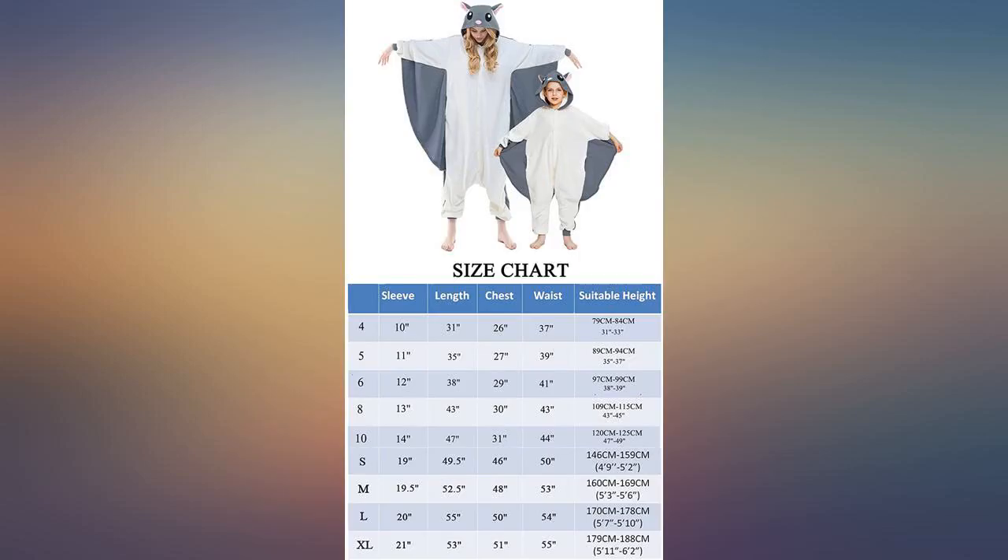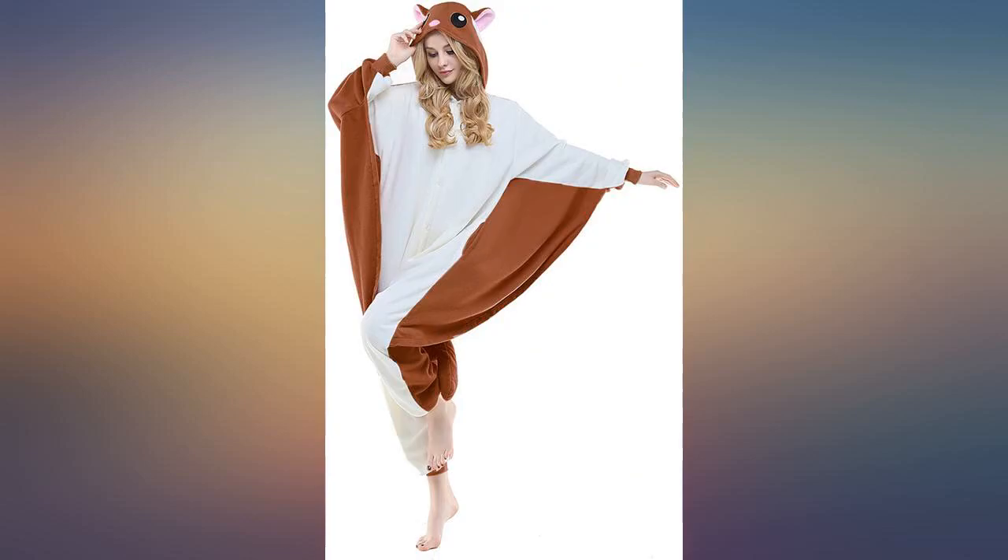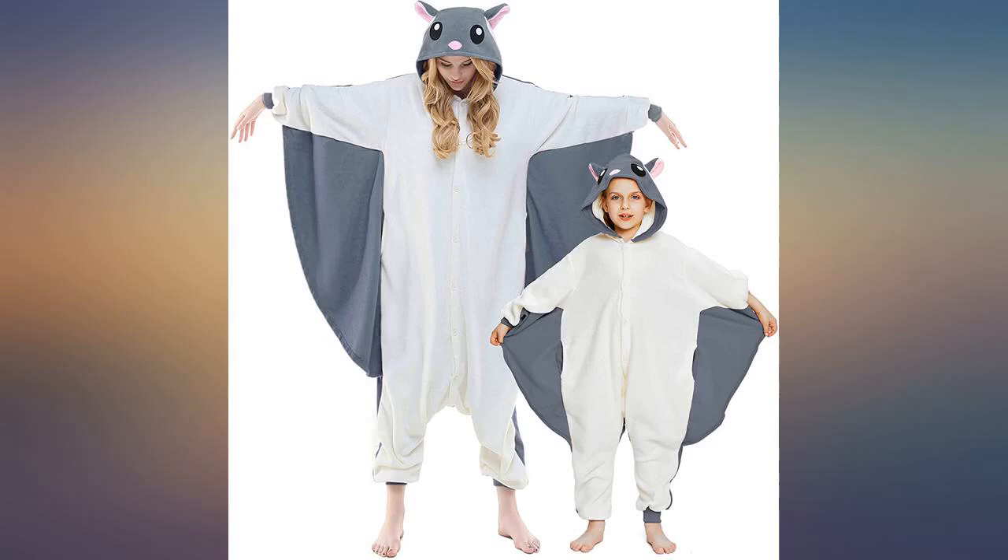This costume is soft and comfy. I got a small for my 5 feet 1 inch daughter and it is short. If you are any taller, get a bigger size or know that you will have bare ankles.